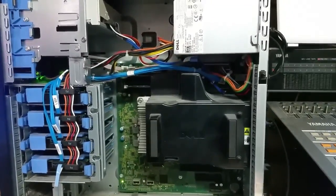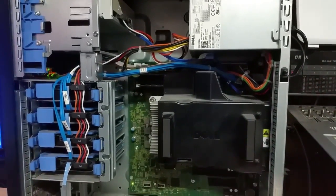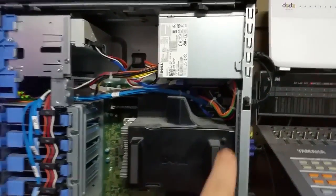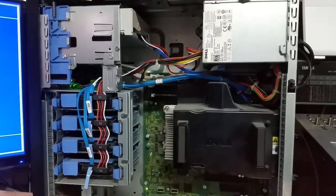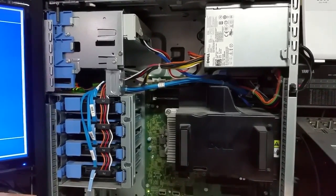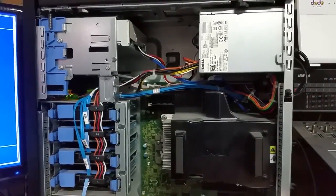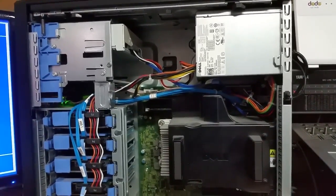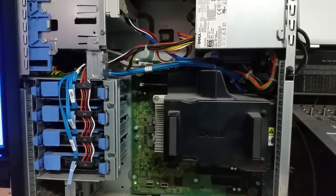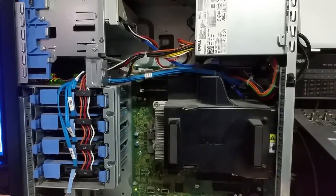That's the PowerEdge T110 server. The red light up there is the intrusion detection. The project is going to be an OpenStack project for cloud storage, and I'm going to show you how to set up OpenStack on Linux because I've done it before and I'm going to do it again. Anyway, quick video there — thank you very much for watching. Stay tuned because we'll be doing some more work on this Dell PowerEdge T110. Please like, comment, and subscribe. Cheers.